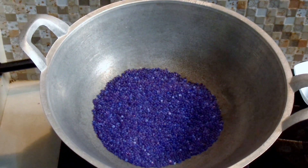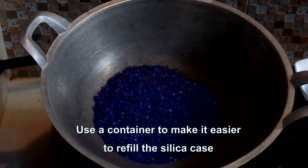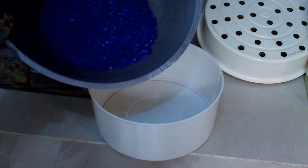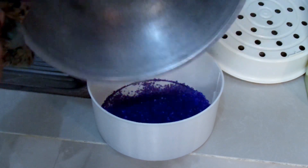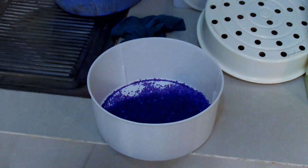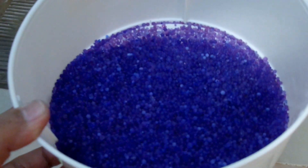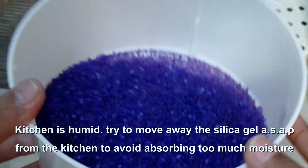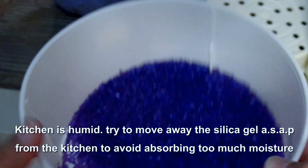Before putting it back, use some case like this. Now we can start putting this into the case, but do not do that in your kitchen because it has too much moisture. Do it in your room or outside.